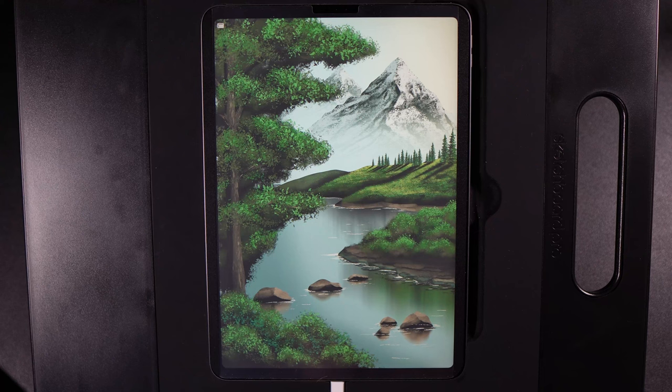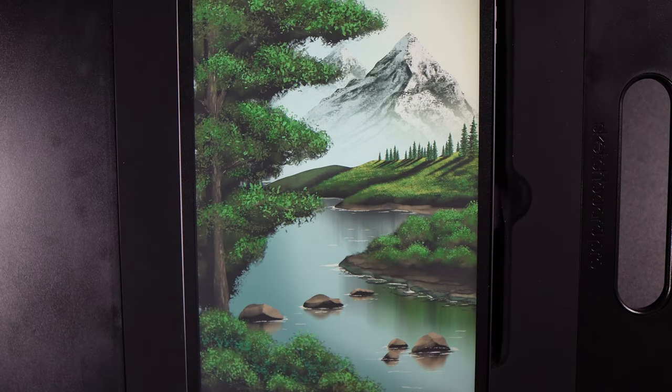Welcome to another draw along with me where today we're going to create this beautiful river scene with a lovely mountain and scenery. As always there are links to everything in the description below — the palette and any brushes that I may have used external to Procreate — so be sure to grab all of that before you get started.